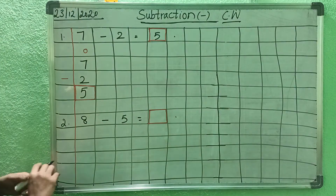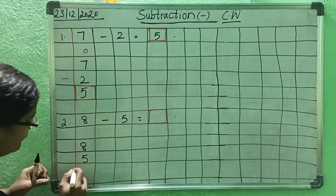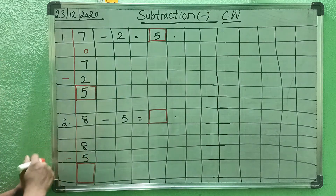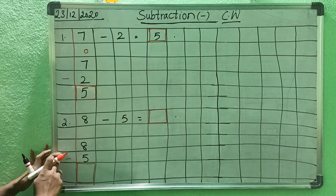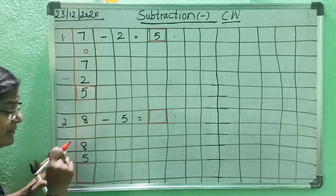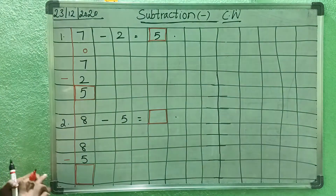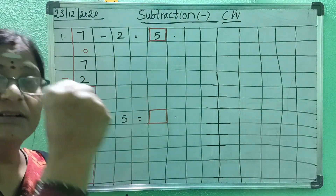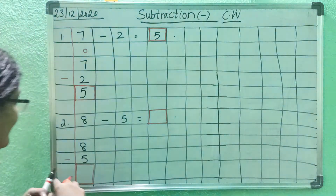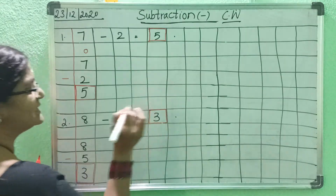8 — now you have to arrange the numbers. Leave one box: 8 and 5. And 5 before the minus sign. Minus — count down number, then after that up number. From 5, count: 6, 7, 8. How many fingers? 3. So 8 minus 5 equals 3.